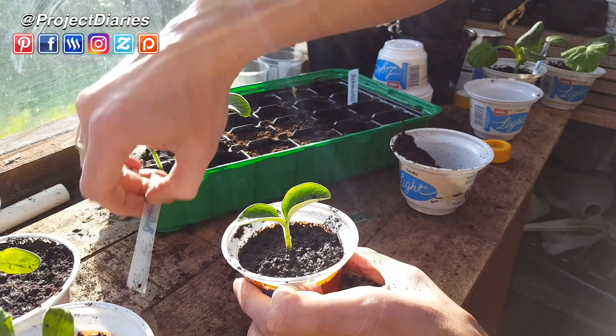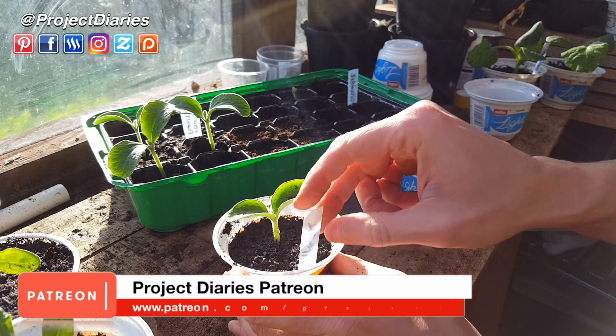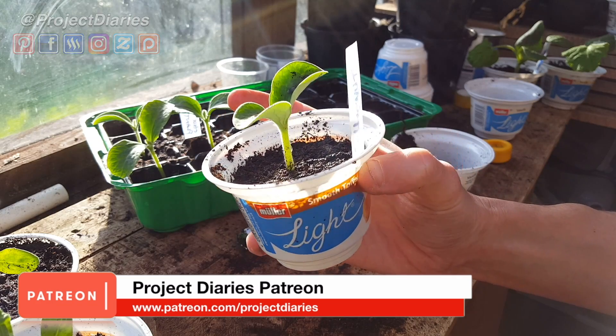Water it in as always and don't forget to label these up. You might not need to water these every day — just keep an eye on the soil, keep it moist at all times, and water when needed. Then just keep them in a really warm sunny spot.